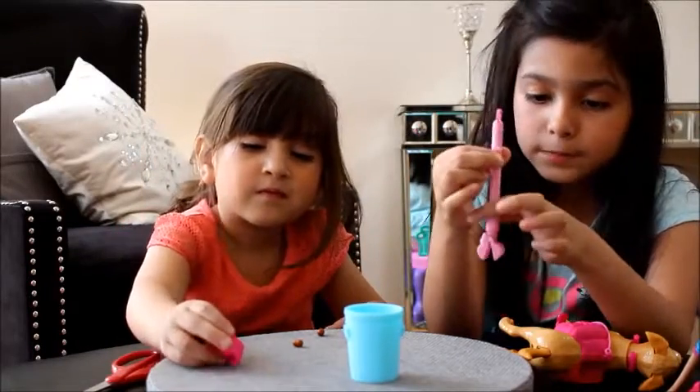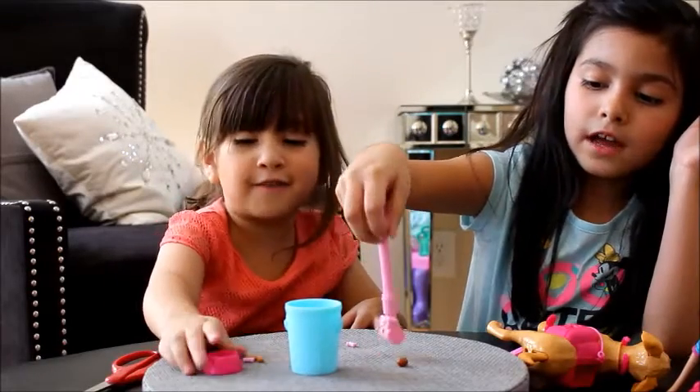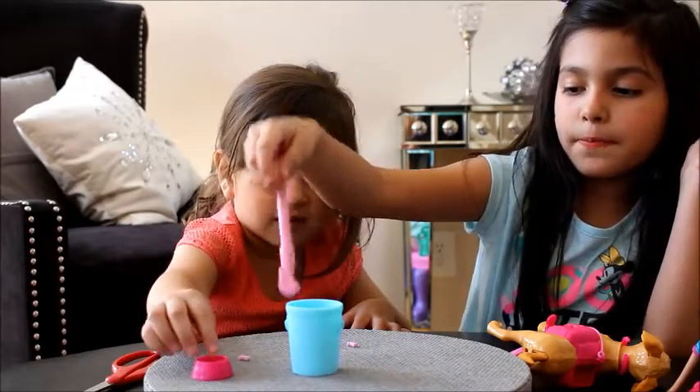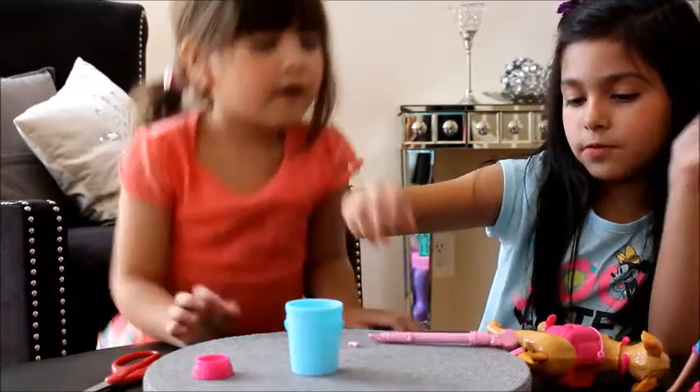Push this little part up so it opens. Push up — Taffy, do you want some food? Here's some food! Let's grab this little food. Let me see if I can get these to go in the same one.